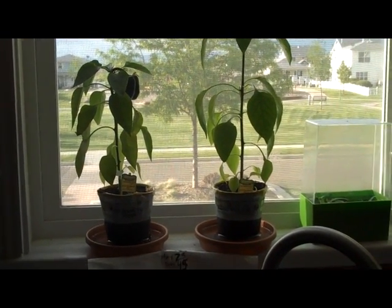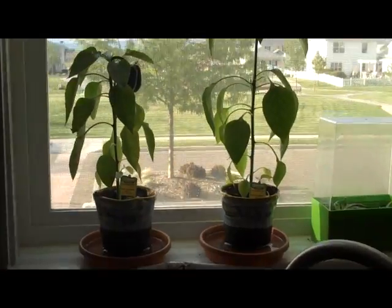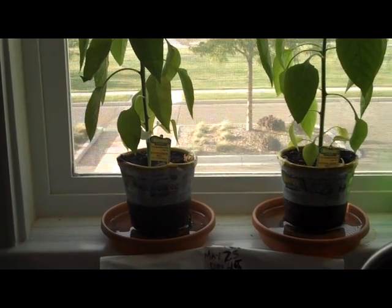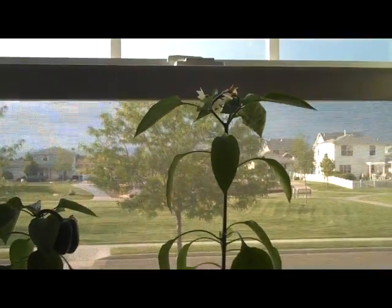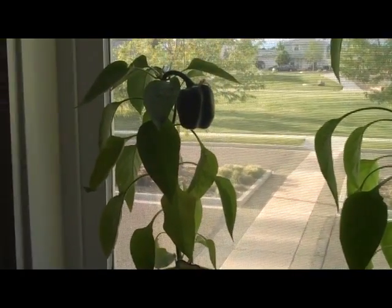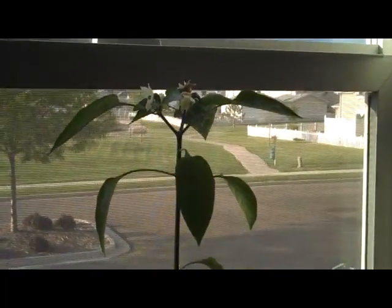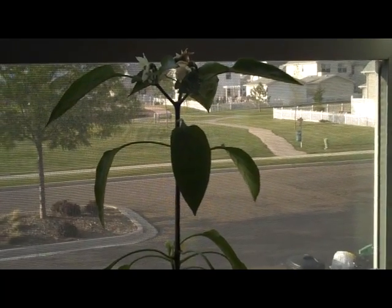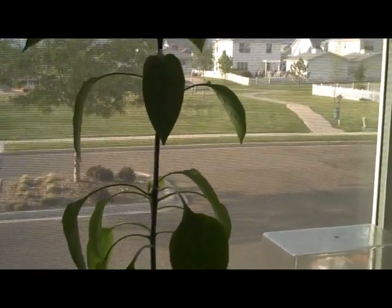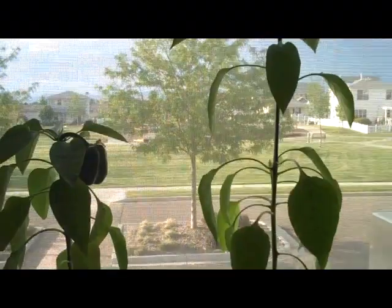This is day 45. It's May 23rd. I skipped a lot of days because not a lot was happening. But now what I can notice is the plant that was fed the microwaved water is significantly shorter than the plant that was fed just the boiled water. There is a big pepper on the microwave water plant, however it's just a single pepper. And even though there isn't a big pepper like that on the other plant, it actually has quite a few sprouts — one, two, three, four, five, six — that look like they're going to grow into peppers. So we will keep tracking this and see what happens.